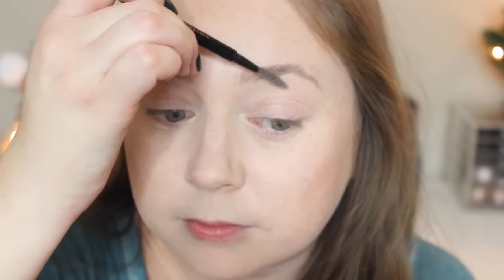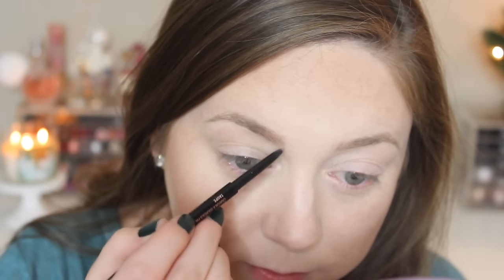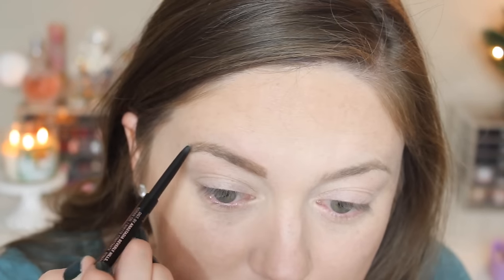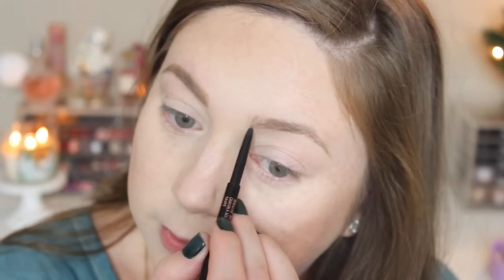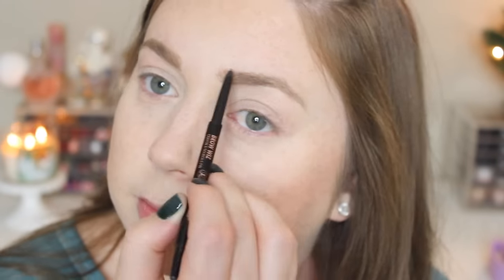Now it's time for the brows. I'm taking my Anastasia Brow Wiz in taupe — you guys have seen me do this a million times. I'm going to brush them out with the spoolie and then fill them in with the pencil. This is my favorite eyebrow pencil of all time, it is fabulous — it makes things really easy to fill in and blend out. I really like this color and the spoolie is fantastic.